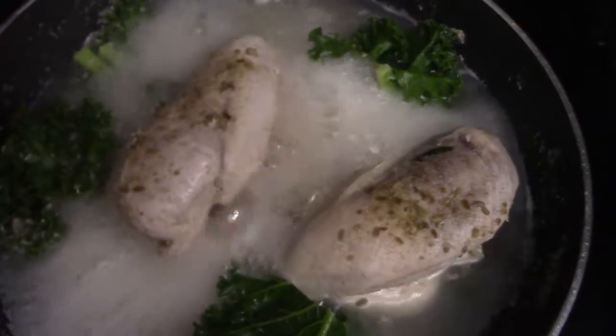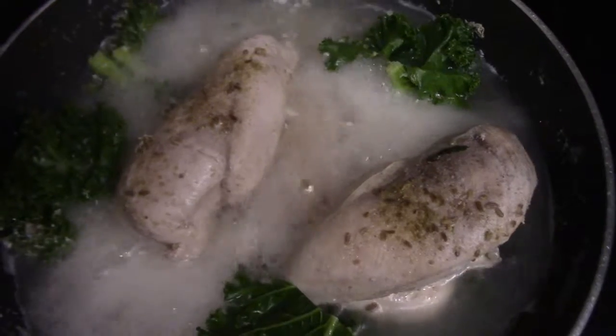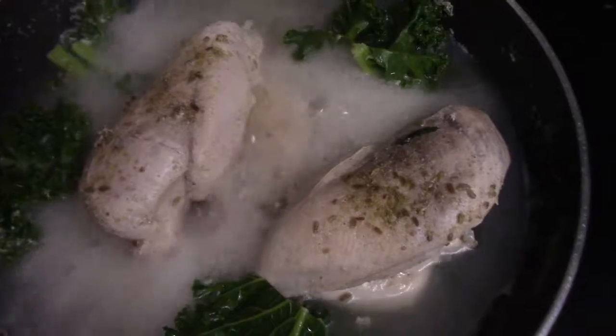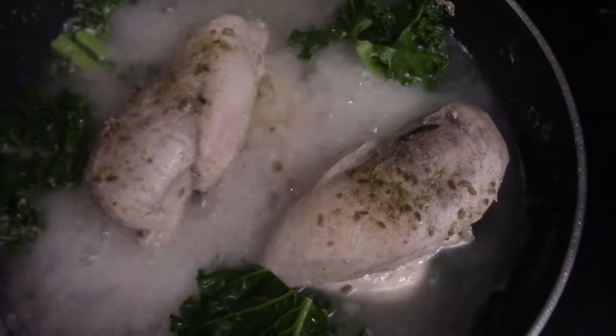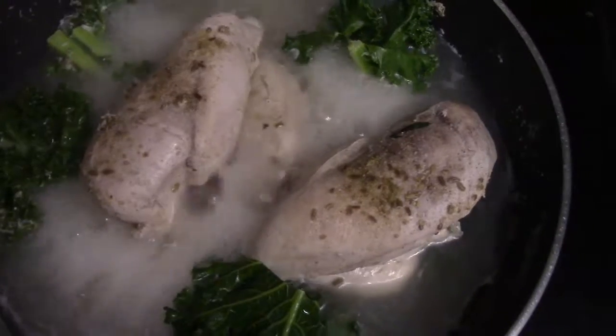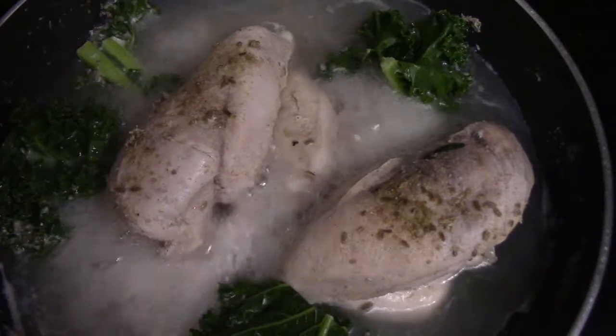All right guys, so here it is all done up, and it's really good because, like I said, it's already pre-cooked, and it doesn't take too long to re-cook it. You can re-marinate it and it just makes things a lot easier for you as well. If you have questions, post them in the comments, or subscribe to the channel.